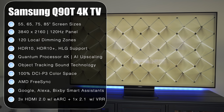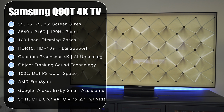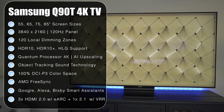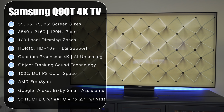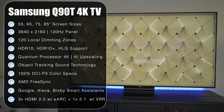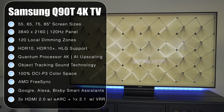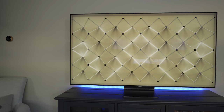The Q90T comes in four sizes, ranging from 55 to 85 inches. It has a 4K panel with a native 120Hz refresh rate, 120 local dimming zones, and supports HDR10, HDR10+, and HLG. It does not support Dolby Vision like all other Samsung TVs. It has the Quantum Processor 4K for AI upscaling and picture processing, and their Object Tracking Sound technology. It has 100% coverage of the DCI-P3 color space and supports AMD FreeSync. It has three HDMI 2.0 ports and one full-bandwidth HDMI 2.1 port, with support for HDMI 2.1 features like eARC and VRR. It supports Google, Alexa, and Bixby smart assistants.